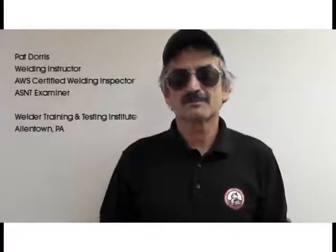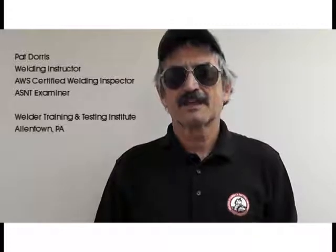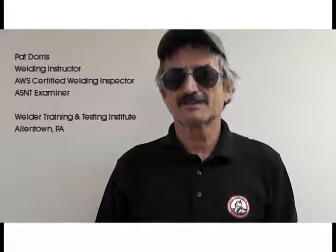Hi, my name is Pat Dorris. I'm a welding instructor, an AWS certified welding inspector, and an ASNT level three inspector for Welder Training and Testing Institute in Allentown, Pennsylvania.